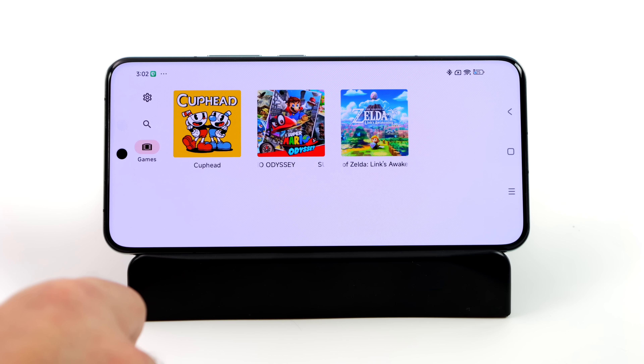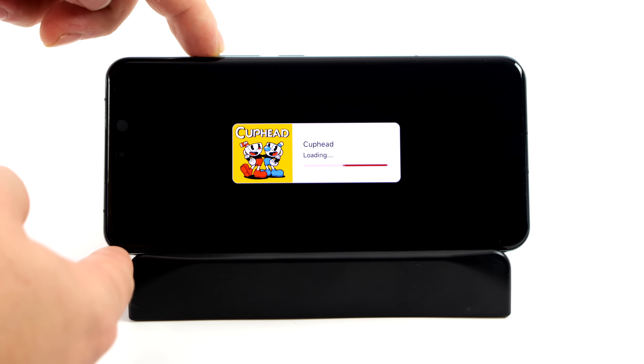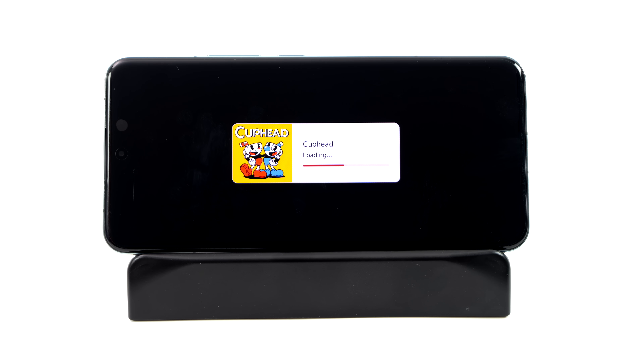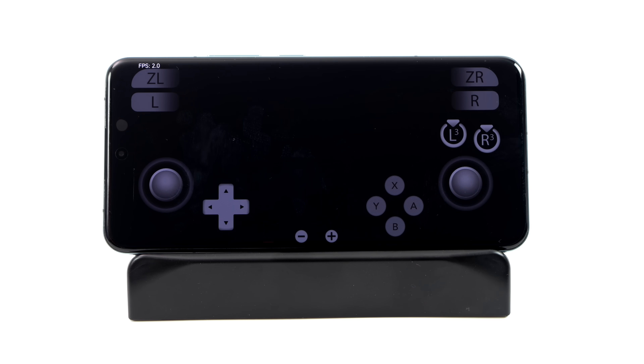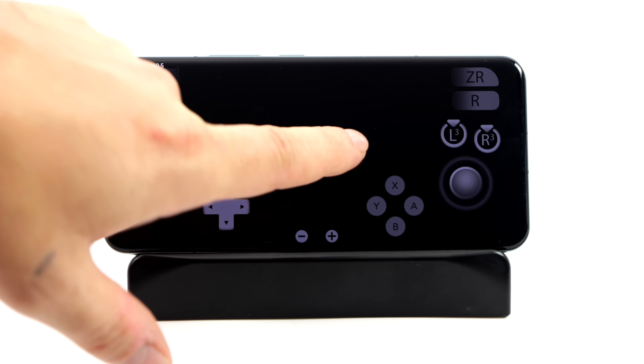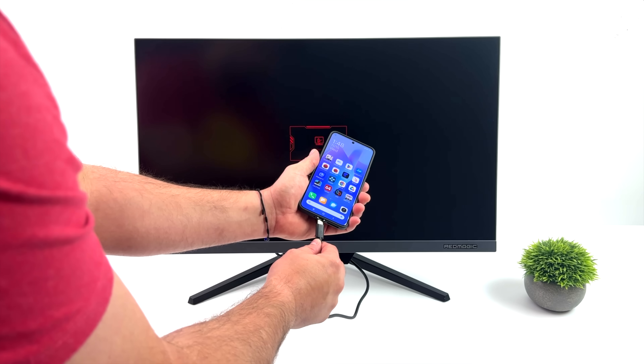Another emulator I was excited to test was Yuzu for Switch, but it's still a bit early for GPU drivers on the Snapdragon 8 Gen 3. Even with the development version of Yuzu for Android, I'm only getting a black screen — I've tried everything, installing firmware and changing all settings. Sound works in the background and I can navigate menus, but nothing appears on screen. The emulator will definitely be updated to support the chip and I expect it'll run Switch games like no other.